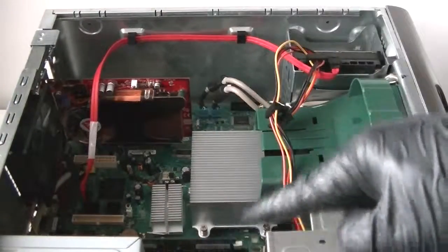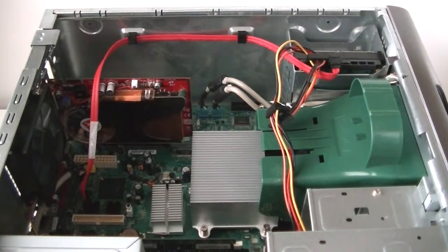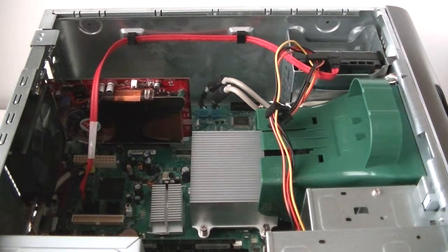So that's it guys — we upgraded the memory, video card, and hard drive. This has been a quick video for the Gateway model GT5263. Thanks for watching, bye!